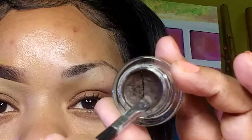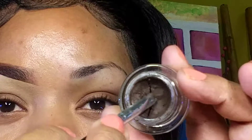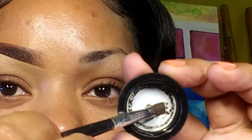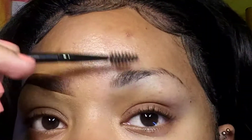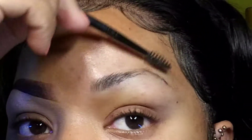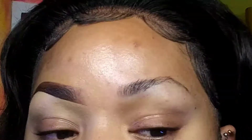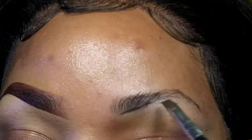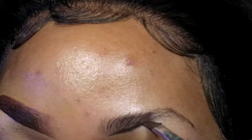Now let's move on to the second one, which uses the pomade. I just get the product on the brush and then use the cap to flatten the brush so that it gives me a nice sharp line. I brush my brow hairs up like the first one, then take my time and create the line on the bottom, right underneath the hair.